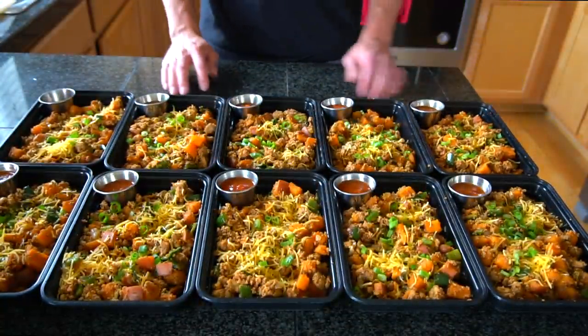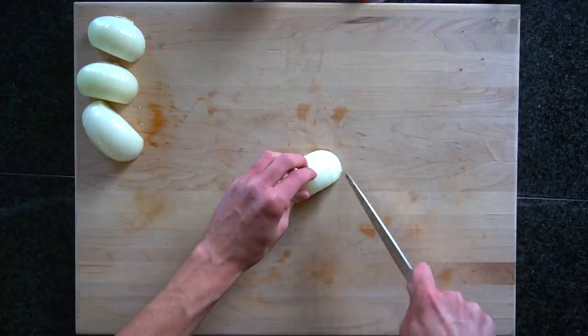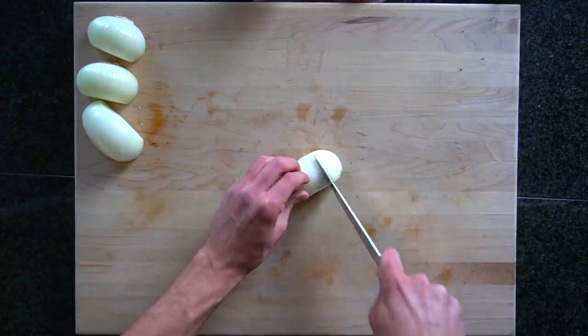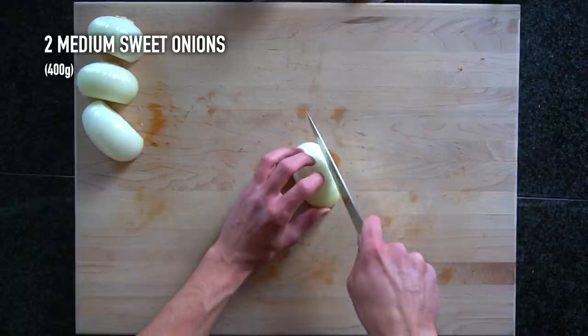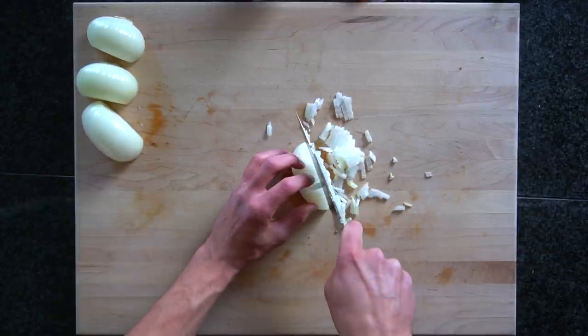This is a fairly quick recipe. If you're good with a knife you can probably finish in under 30 minutes. In this video I'm going to be making 10 meals so all the measurements will reflect that amount.